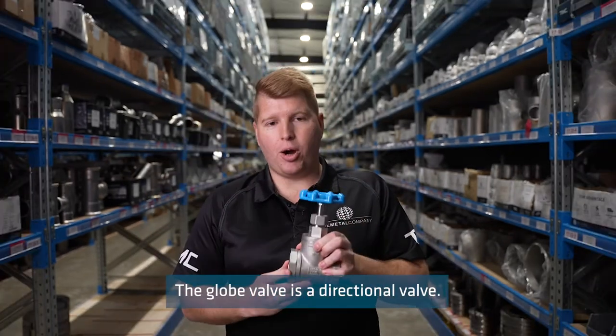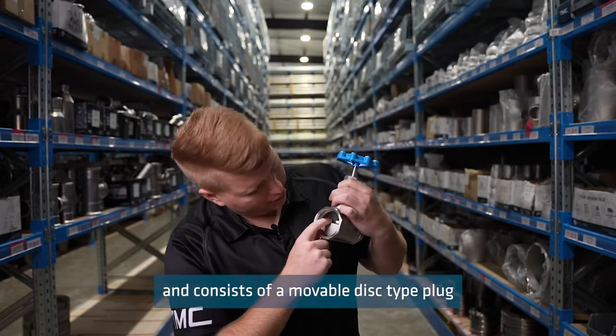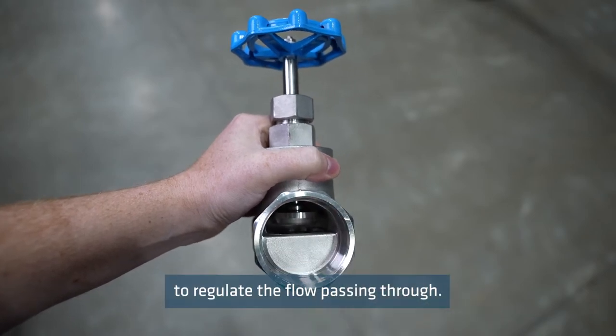The globe valve is a directional valve — one direction of flow is indicated by an arrow — and consists of a movable disc type plug that closes against a horizontal seat to regulate the flow passing through.